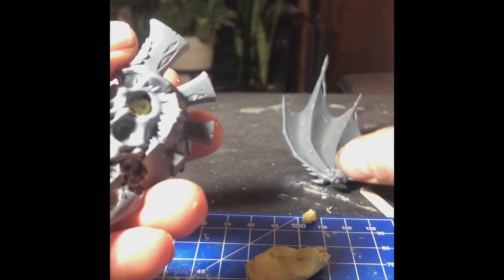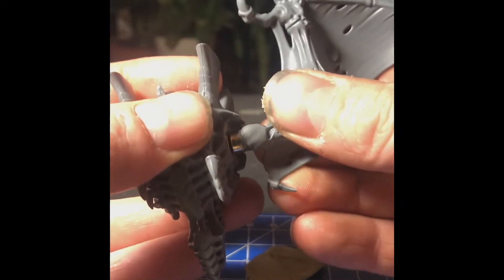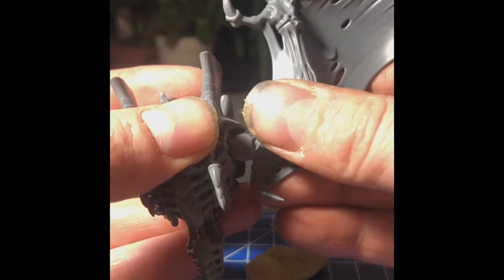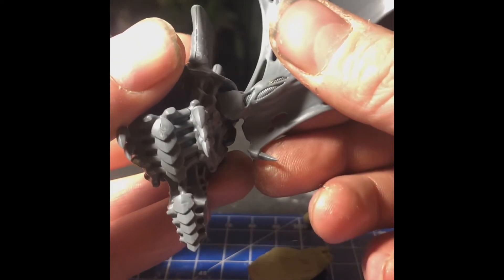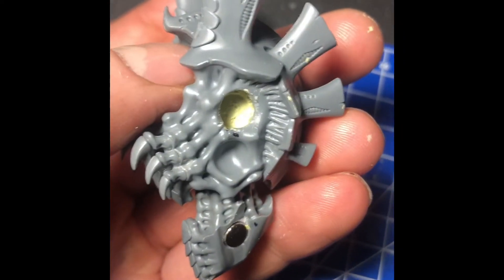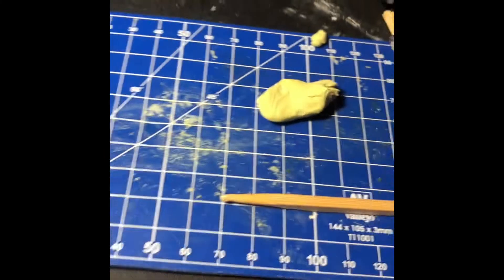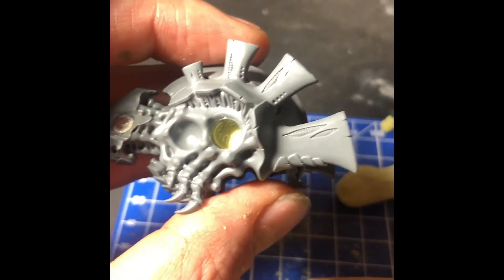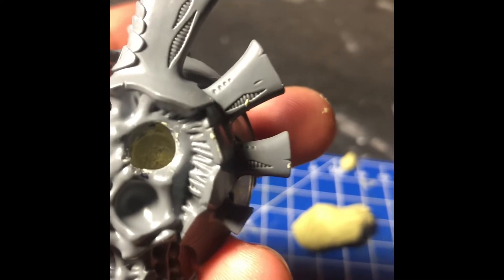Before you even mix the Milliput, make sure you have one magnet glued on the wing and then put a second one on there, because that is the one that will be glued in and pressed into the socket. You'll know if it's enough Milliput if it looks like the magnet touched the end. Now all we have to do is wait for the Milliput to dry and then we can glue the magnet in there.